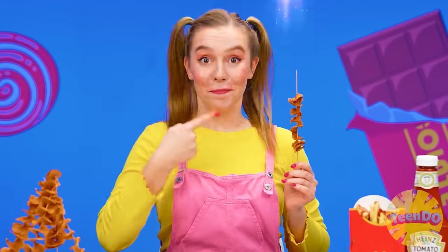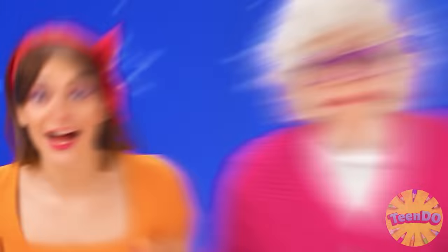It's incredibly delicious! Ben, you're a cooking genius! Oh yeah, I'm the best. Haha — I mean, thank you.